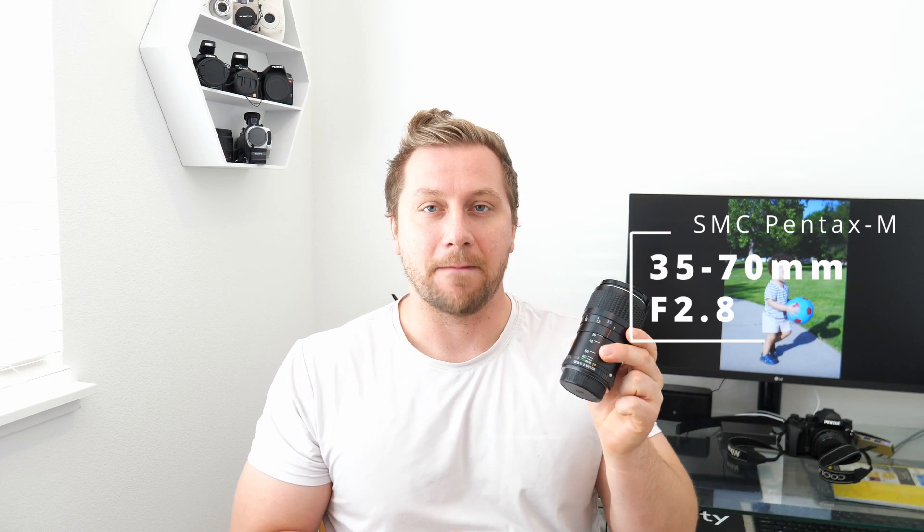What is up, y'all? This is Richman coming back with a lens review. This is going to be the SMC Pentax M 35-70, with an aperture of f2.8. I've already done the lens review for this lens, but after using it for an extended amount of time I've discovered things I feel I should address, so that's why I'm making another video — an after-review for extended use.